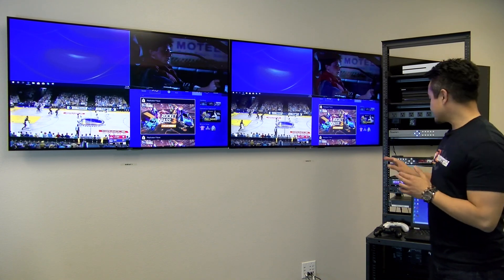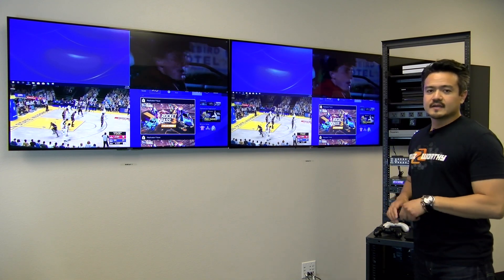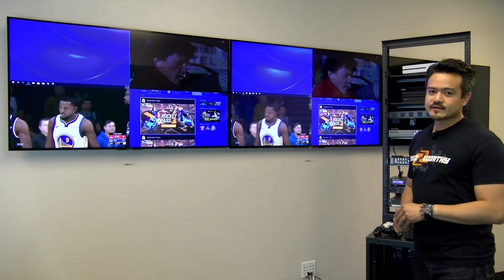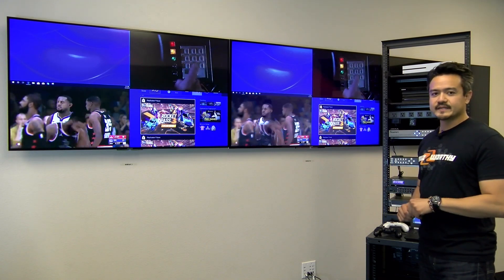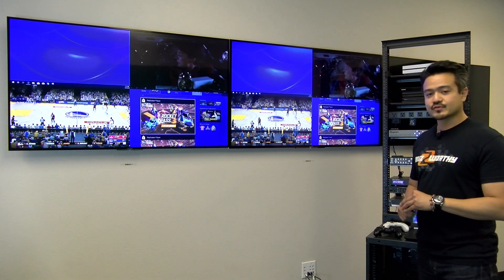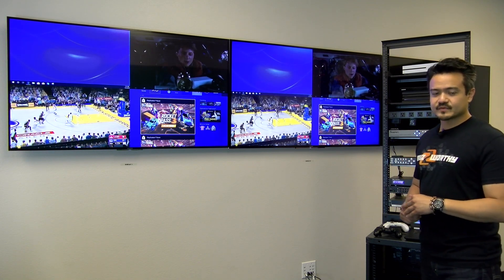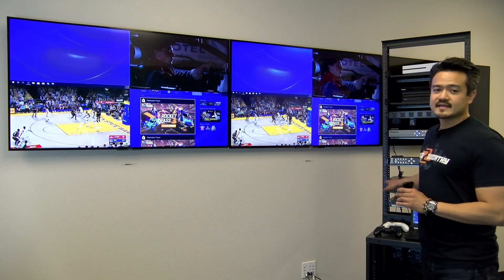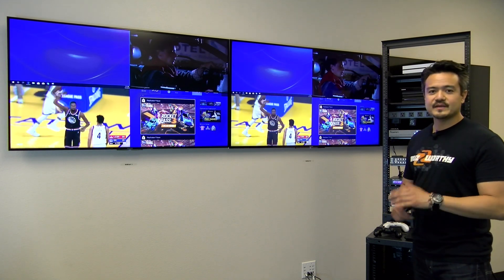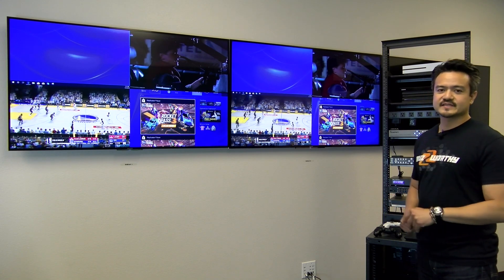As for control, you can control the KeyDigital unit via the front panel buttons, IR control, TCP/IP, RS-232, and web GUI. This is compatible with KeyDigital's Compass Control along with other third-party control systems. Additionally, it is KeyDigital app ready, meaning you can control it via TCP/IP using KeyDigital's app.